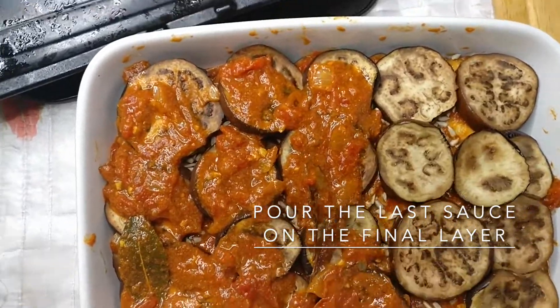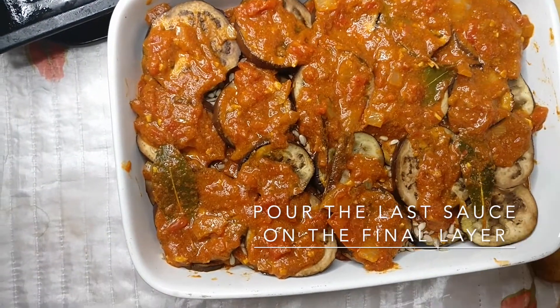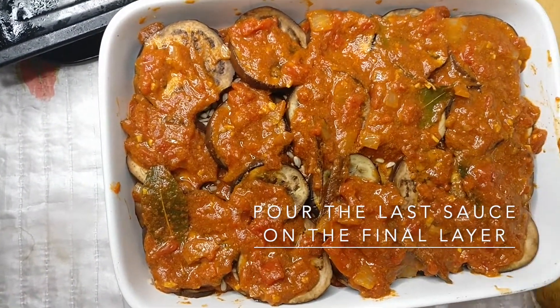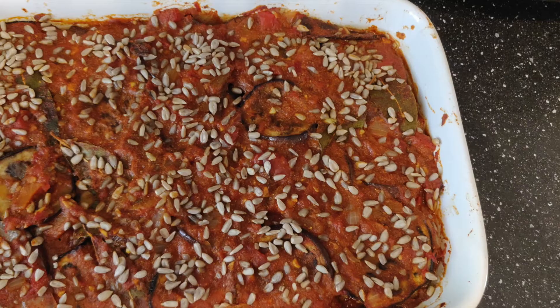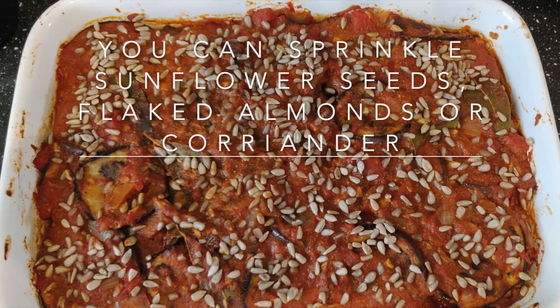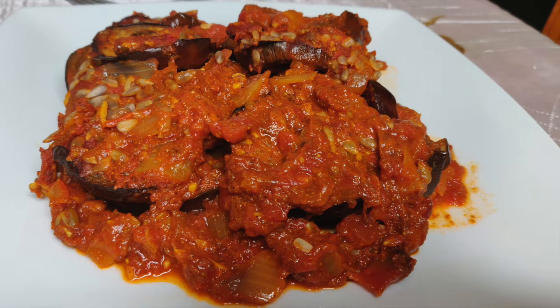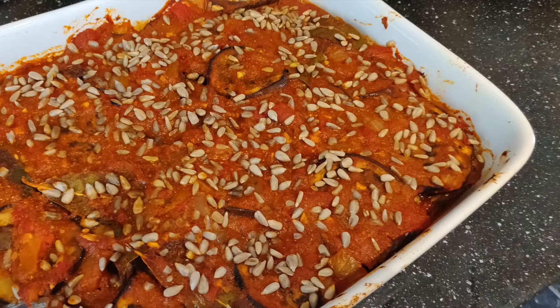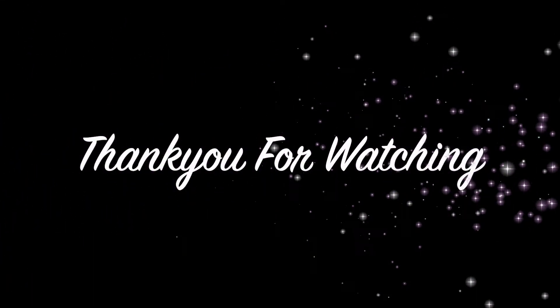Bake for 25 to 30 minutes. Thank you for watching! Don't forget to subscribe, hit the notification bell, give this video a thumbs up, and leave me a comment below.